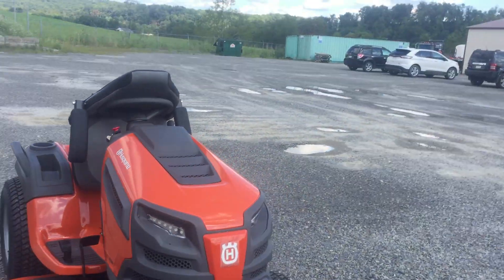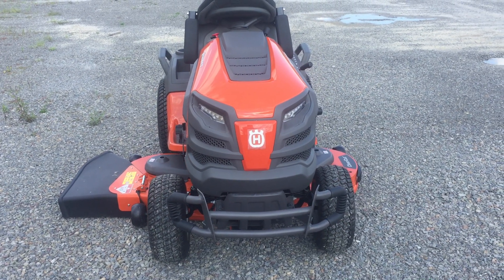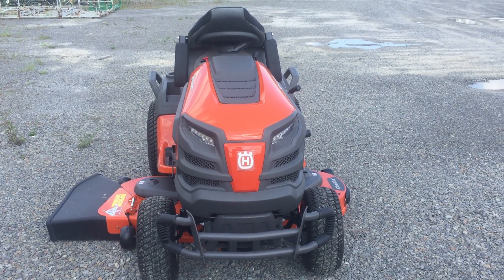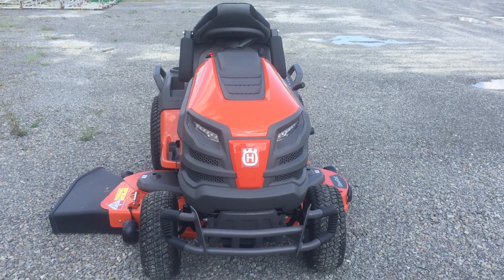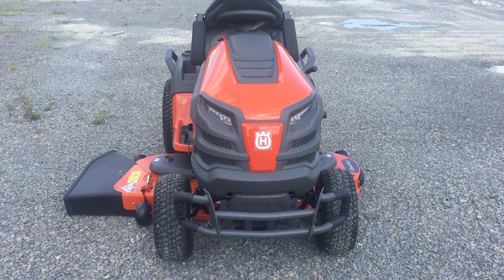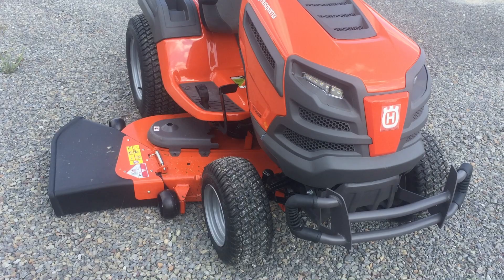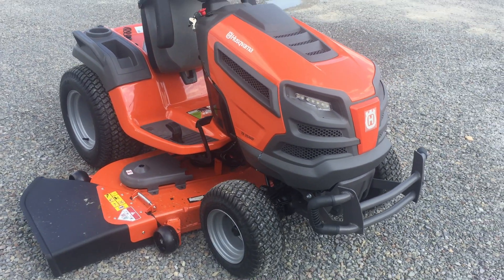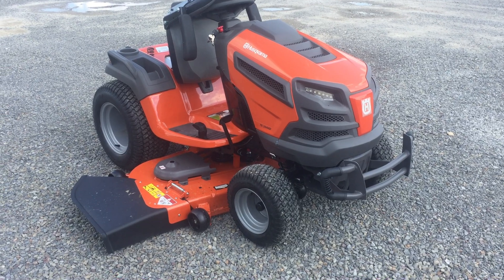On the newer models you are going to see a nice grill in the front with LED headlights. That is a really nice addition, especially if you get caught mowing at night. The tires are really, really good — really good traction, even on wet and dewy surfaces.